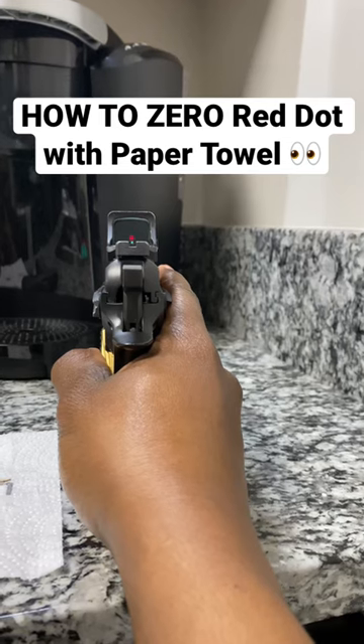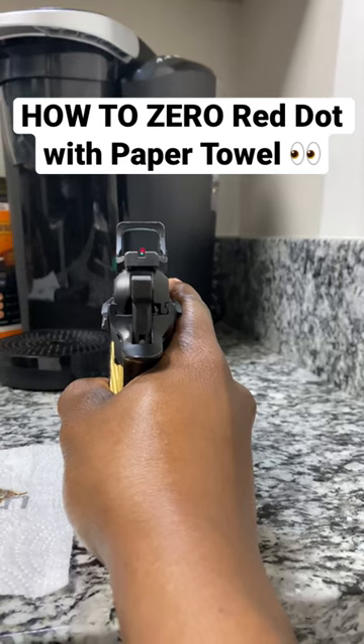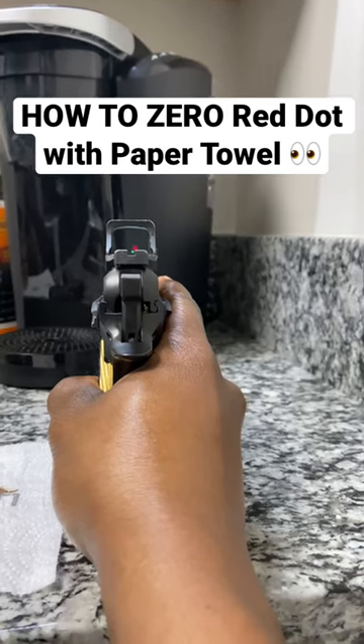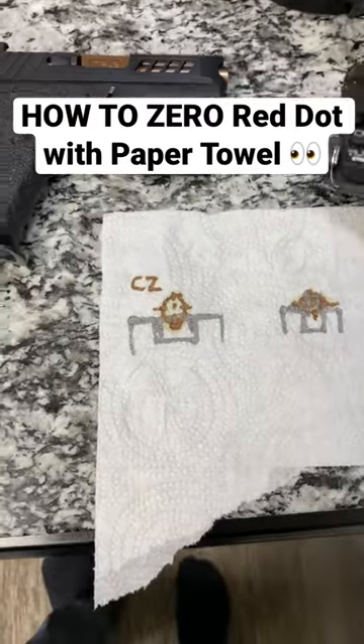You want to get their windage adjusted to be in line with the dot. Once you have that, the dot sits a little bit higher than the iron sights. You want to take mental note of that — and literal physical note of that — because that is going to help you out in finding your elevation.